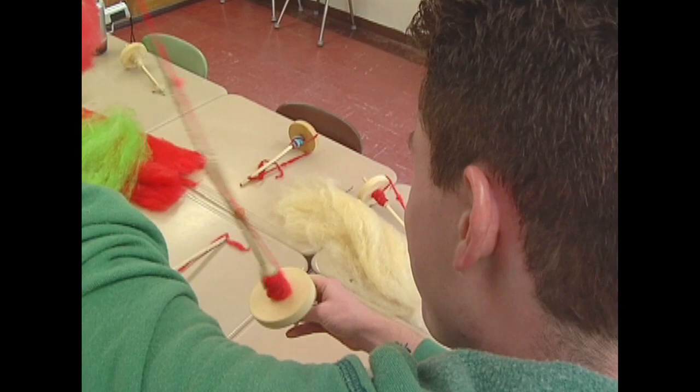This is a drop spindle — I made all of these myself. It's just a piece of wood on a dowel. You let this sit 24 hours so that it doesn't unravel, and then you can spin with it, knit with it, crochet with it. There's a lot of different things — anything you can do with regular yarn, you can do with this.